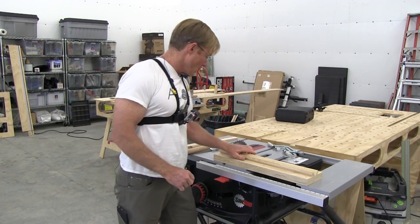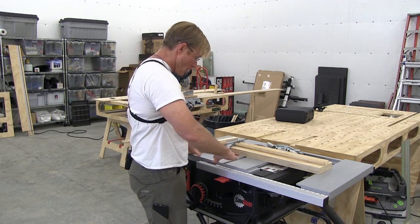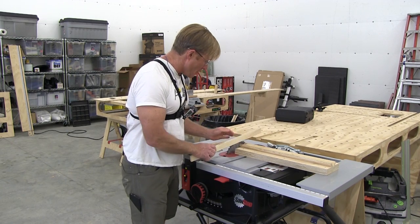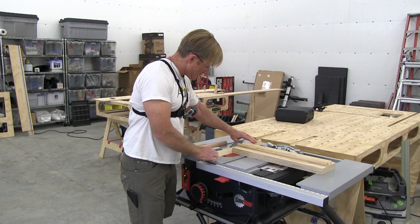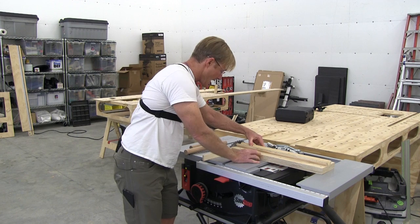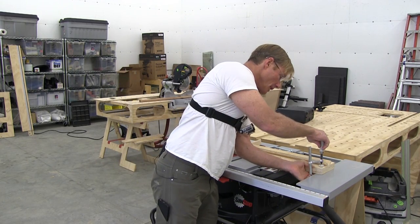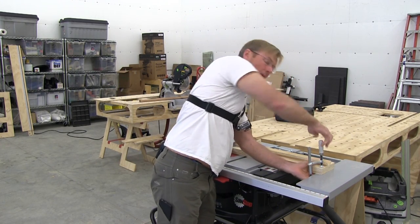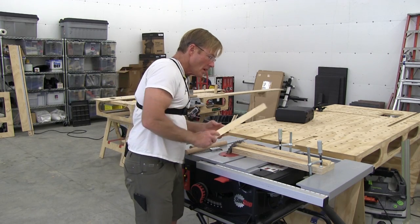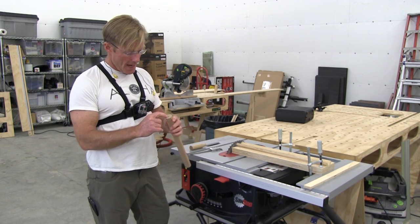To use the jig I clamp it on the table saw so that it's square to the blade. I'm going to take a chunk of scrap half-inch plywood, butt it up, get it centered and square, then clamp it to my table saw in a couple of locations so it doesn't move. It's not a lot of pressure, but I don't want it moving around or vibrating loose.